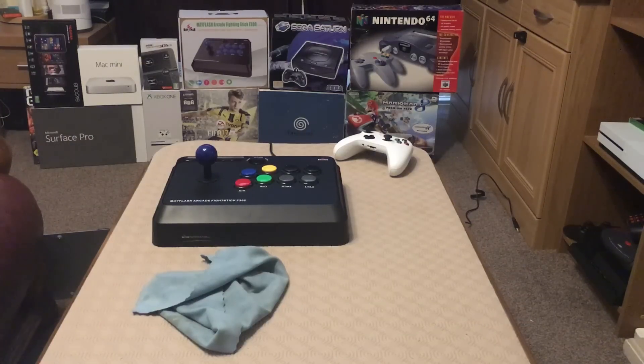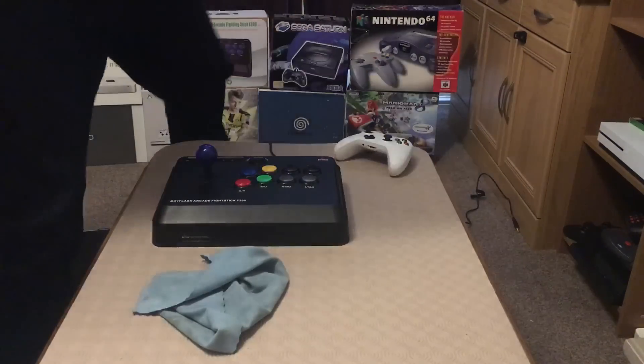Hey everyone, it's Turbo Time Part 2. We're going to go ahead now and fit the stick to the Mayflash Arcade Fight Stick F300.